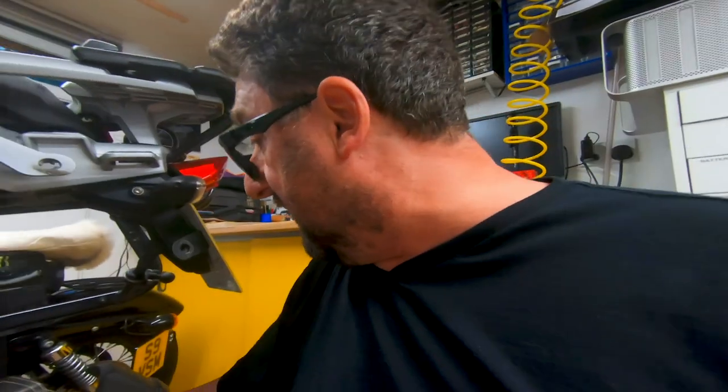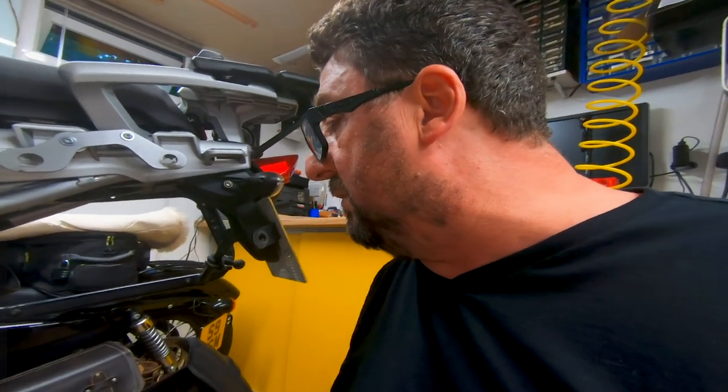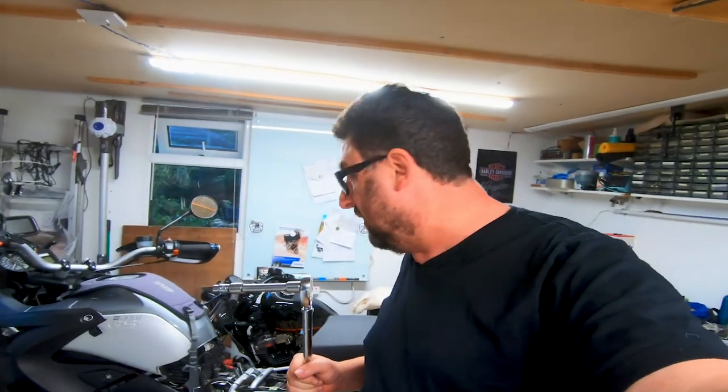Right, job done — so that was easy! I need something to put under my swingarm because if I loosen the suspension the whole swingarm could fall down, and that is not a good thing. So I'll just loosen the bolts and then find something to put under the swingarm — something like a bucket. I'll find something and be back in a minute.